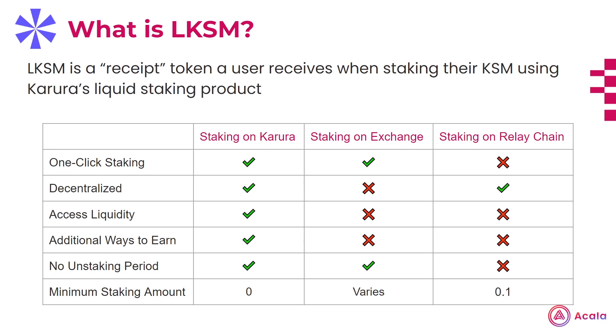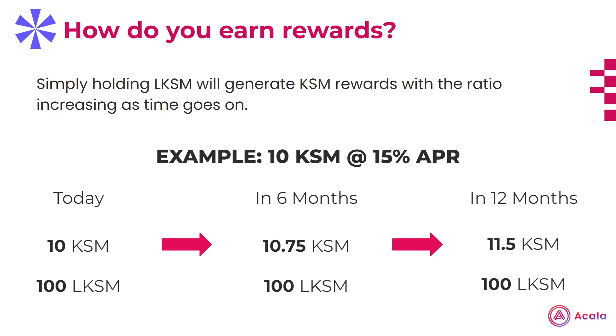Also keep in mind, you don't always need to have KSM to get LKSM. Because LKSM is its own token, you're able to swap for it just like any other token on the Karura swap. Said another way, buying LKSM is effectively buying staked KSM. LKSM is very unique compared to other staking products, as simply holding LKSM will allow you to earn KSM rewards and is self-compounding.